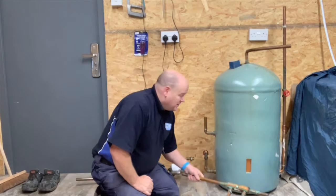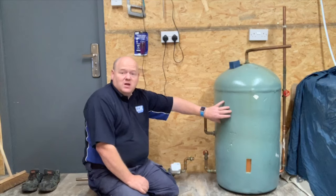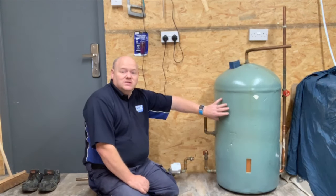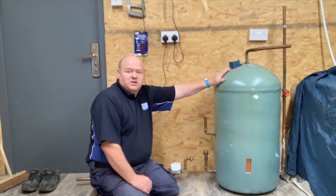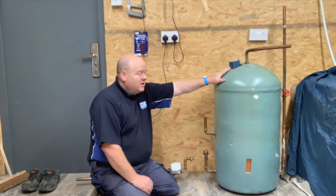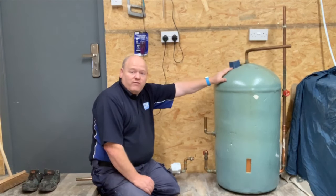I'll cut the cylinder up as well so you can see how that works inside. This is what we would find in most domestic properties that have a hot water cylinder. This is an indirect cylinder, so I'll go through that and show you how it works.